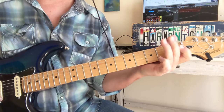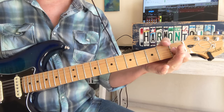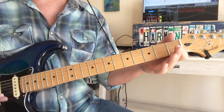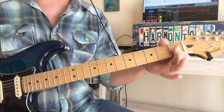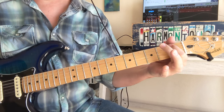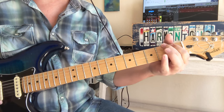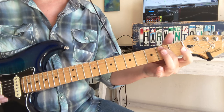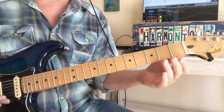So we do like 3 of those and then we hold that A string. Now our last little riff — that's 1 to 2 on the A string down to 2 on the D string. And your last thing is pull off this 2 to open, down to that 3 on the big E string, the G note.